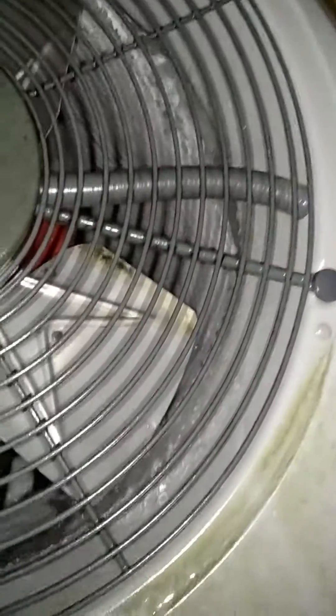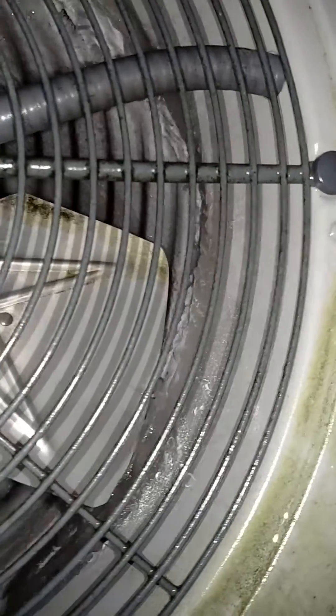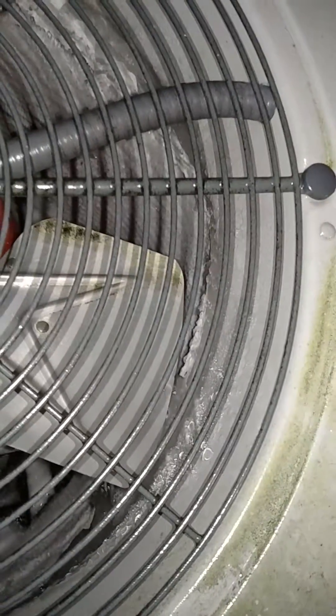In fact, this one was so bad that as I came over approaching it, it sounded like a freight train because one blade of the fan was rubbing against the chunk of ice that had built up on this side over here.